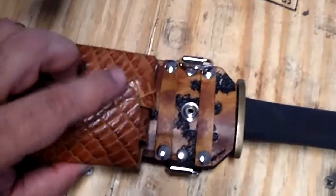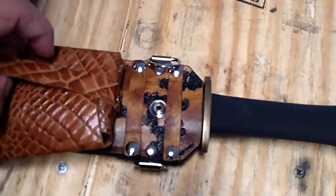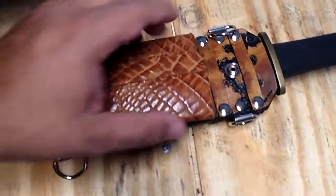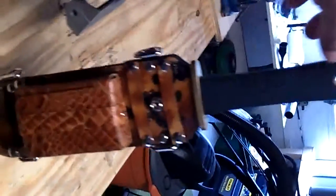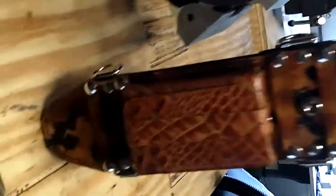It's a little hard to film and hold this at the same time. Now this is my Cold Steel — I'm sorry, not the Tanto, what am I talking about — my Cold Steel Trailmaster.